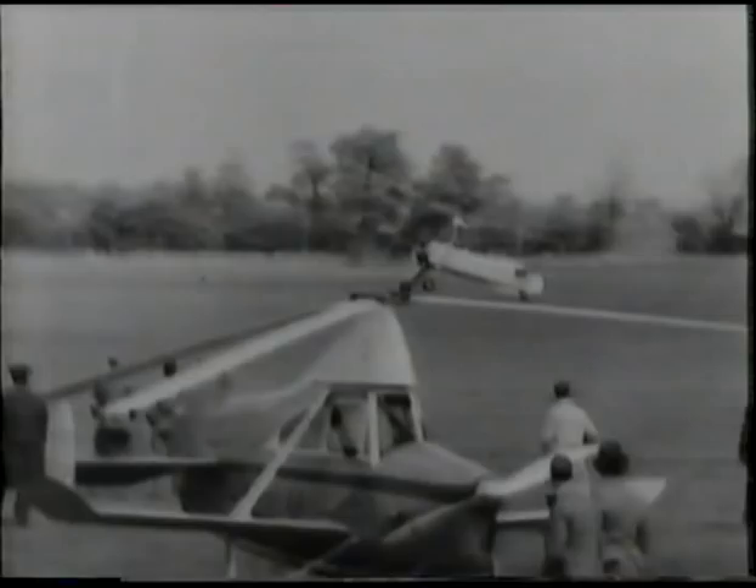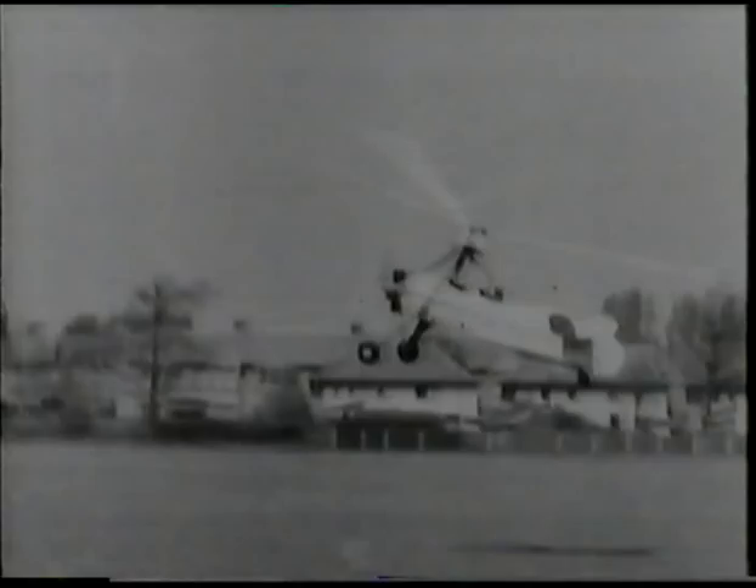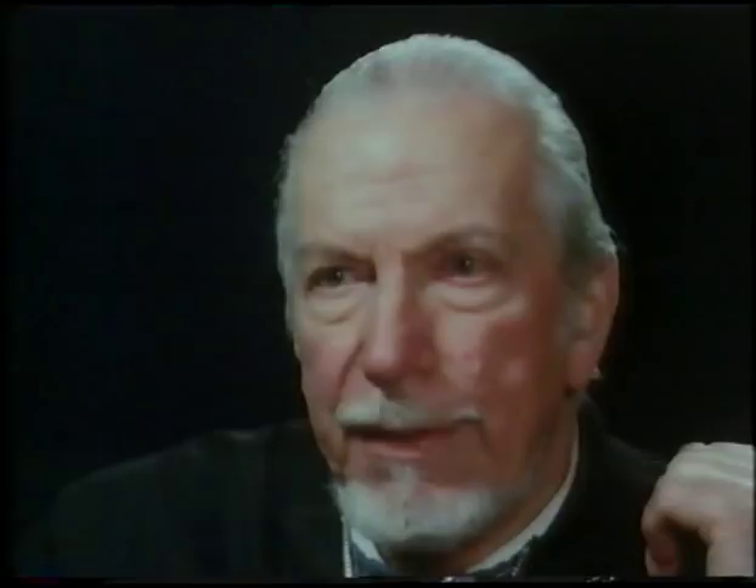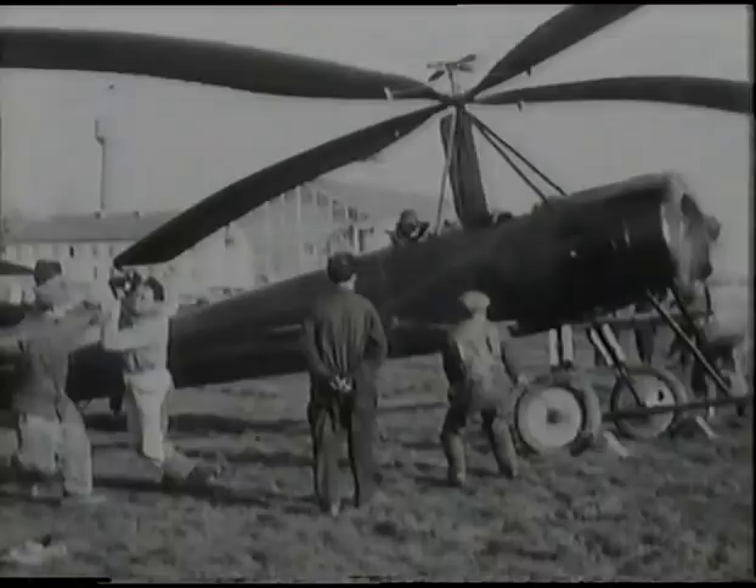He made a number of experiments, and he quickly realised one thing: the blade going forward through the air on this aeroplane with a rotary wing would have to be allowed to climb, or somehow compensate for the fact that it was giving more lift than the blade going backwards through the air. He eventually developed what we now call the articulated rotor head, which is the key to the success of the helicopter. He really solved most of the problems that would otherwise have beset the helicopter.